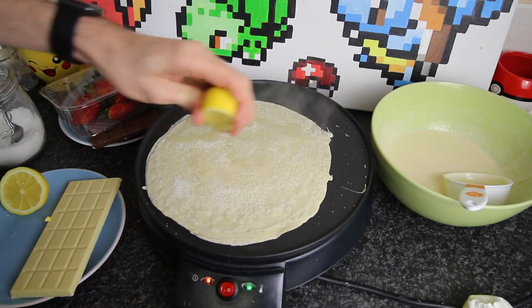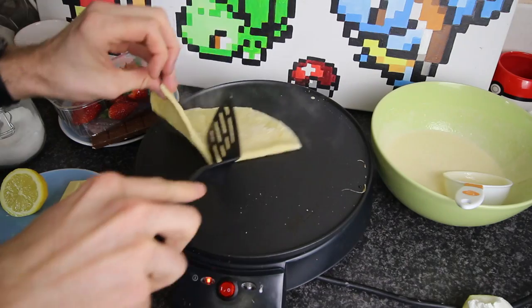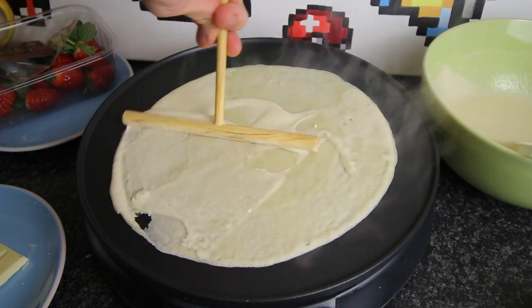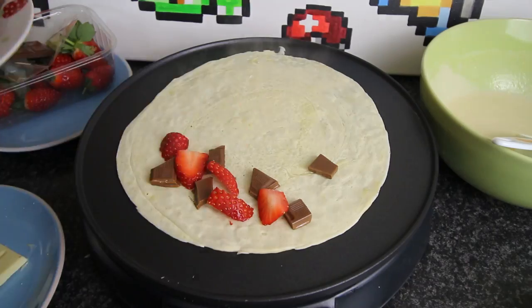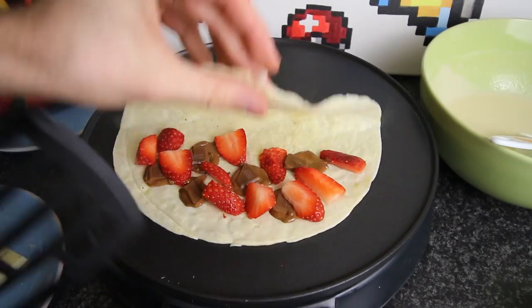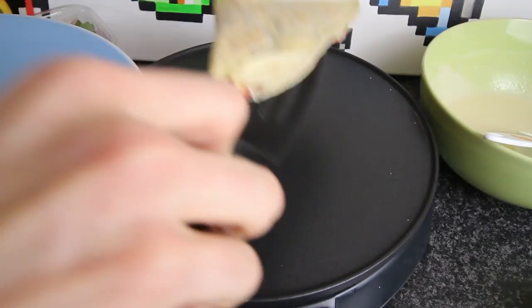In my instance, the first time around I'm going to put on some lemon and sugar. Then once it's been there a little while, I'm going to fold it in half, fold it over, flip it over again, fold it in half again, and boom — the crepe is done.